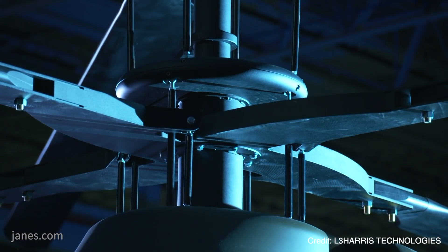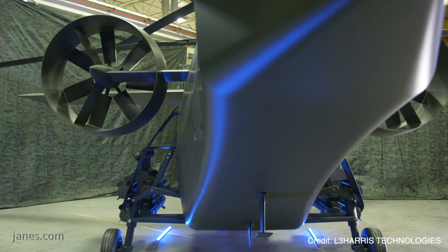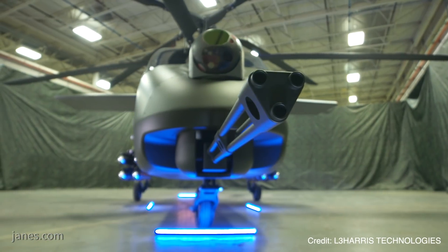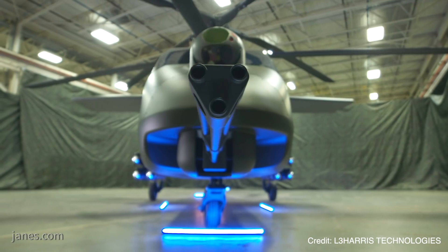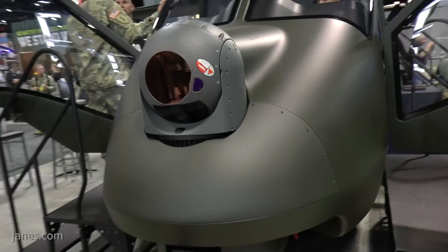We have a full sensor suite. It's a fly-by-wire aircraft with no hydraulics — it's all-electric. All of our actuators are electric. We have four batteries and three generators to ensure plenty of electric power. Everything is triply redundant and backed up as thoroughly as we can make it.